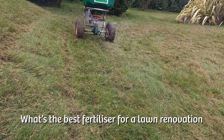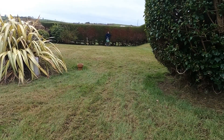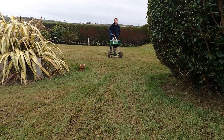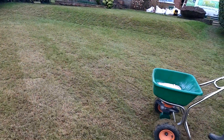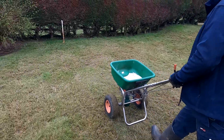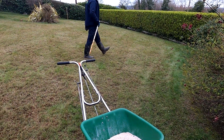Feeding your lawn — what's best? There's a lot of fertilizers on the market and it can be very confusing on what to buy. I recommend buying a fertilizer that doesn't contain weed or moss control and applying these two elements separately. This will give you much more control over your lawn.